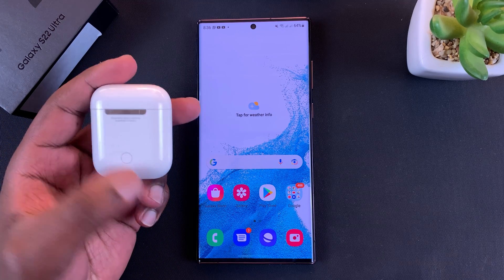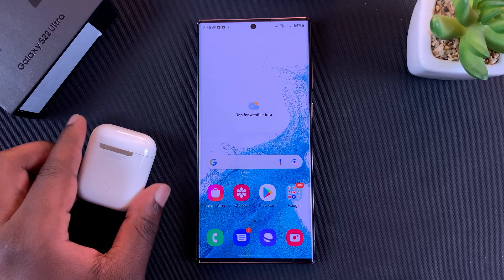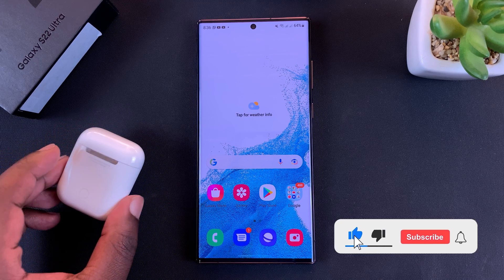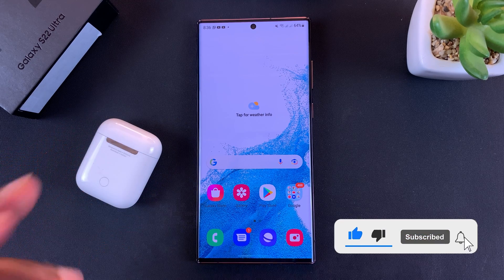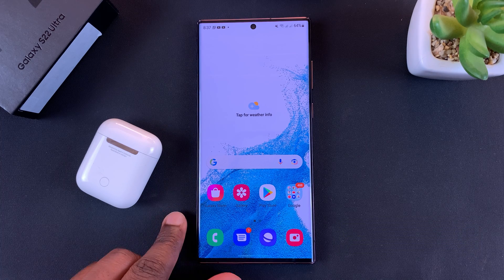Hello guys, today I'll be showing you how to connect AirPods to the Galaxy S22 Ultra. You can use Apple AirPods to listen to music or basically to consume any kind of audio from your Galaxy S22.